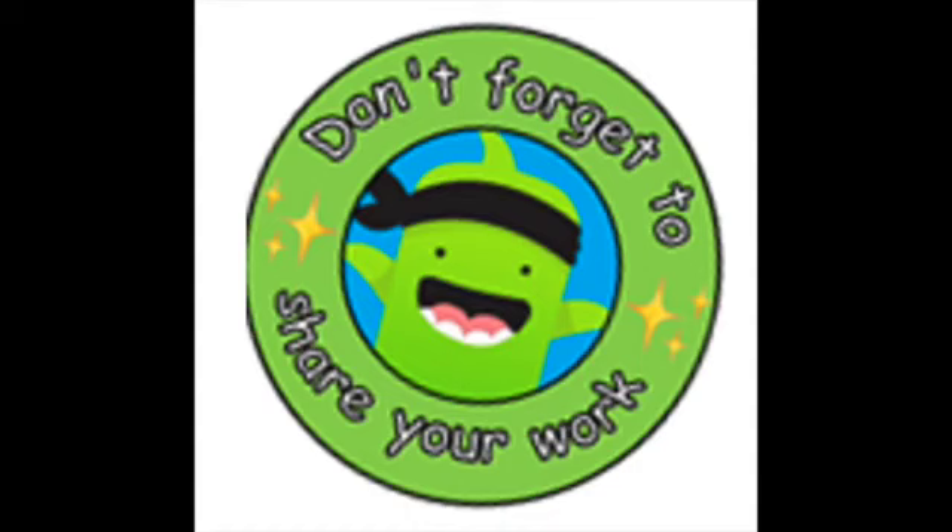Don't forget to upload the pictures of you practicing the shapes we learned today onto your Class Dojo page. See you next week!